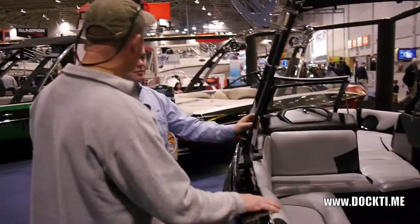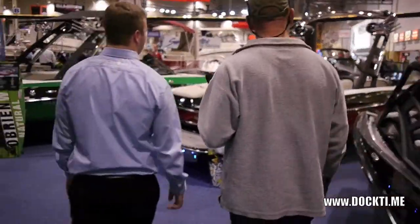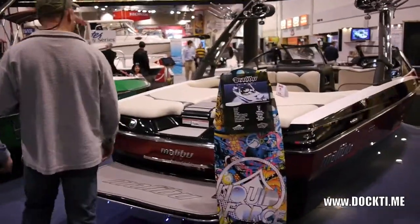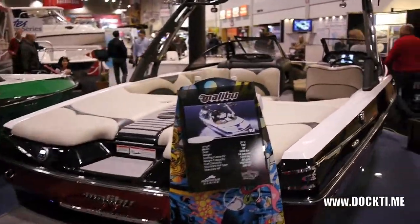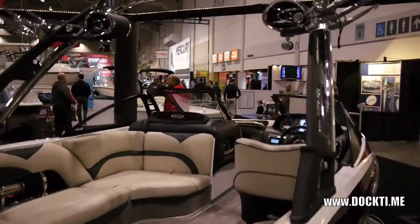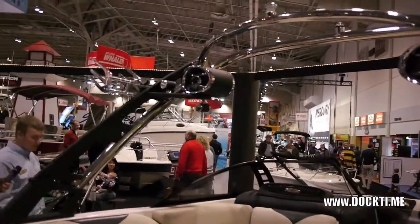So this is your entry level boat. Moving up, Malibu has the Wake Setter — the VLX, the 21-foot. This boat is pretty decked out. We have tower speakers with lights and metal flake gel coat in red. It looks really good.